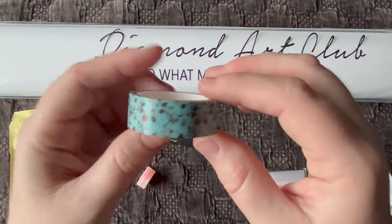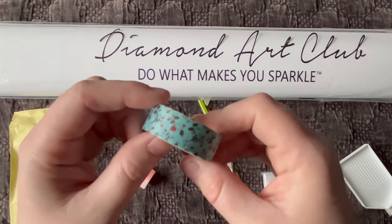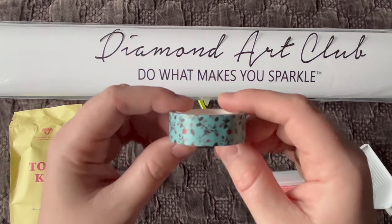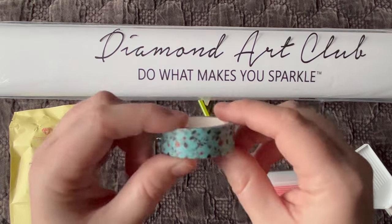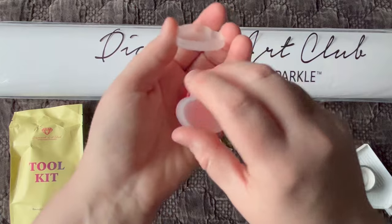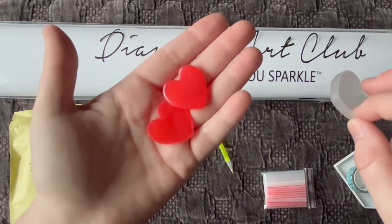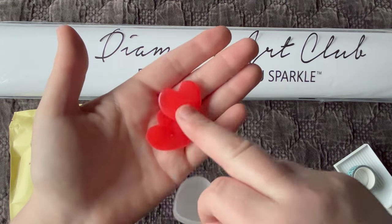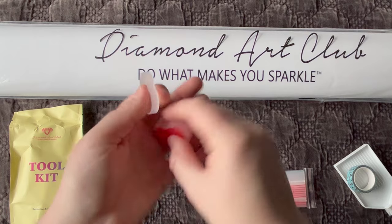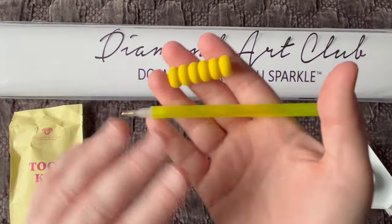We get a random roll of washi tape, and this one is a pretty floral. There are quite a few different uses for washi tape — I do have a video linked below; it also sits in the tips and tricks section of my YouTube channel playlist. We get our little caddy here with two plates of wax — this is the wax we fill our pens with to diamond paint. It's a softer wax and will last you quite a long time; you probably won't need both for this kit.